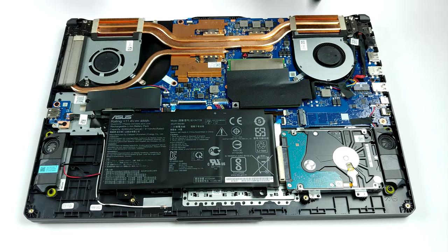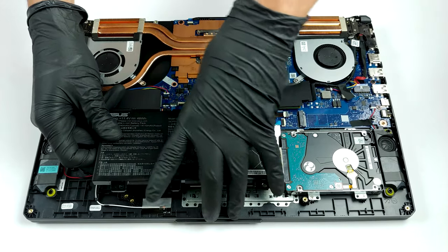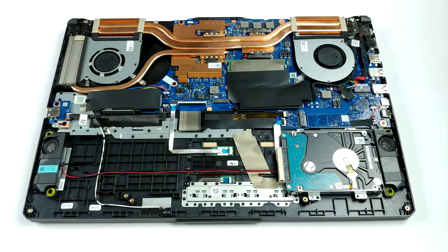However, when you look at the storage options, things get pretty interesting. There is one 2.5-inch SATA drive slot, as well as not only one but two M.2 PCIe slots.